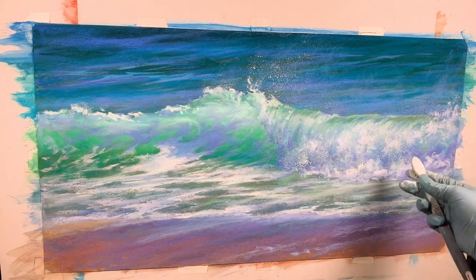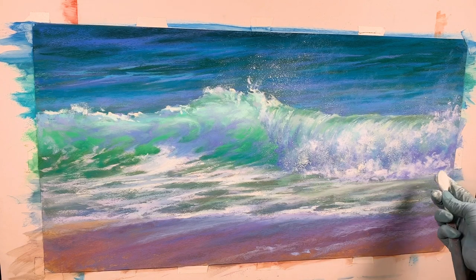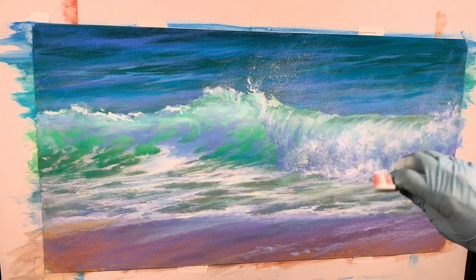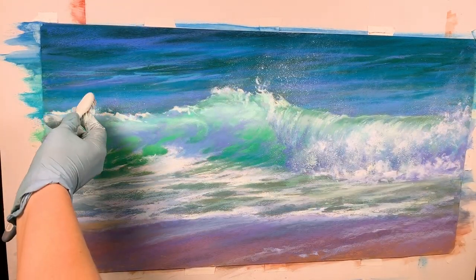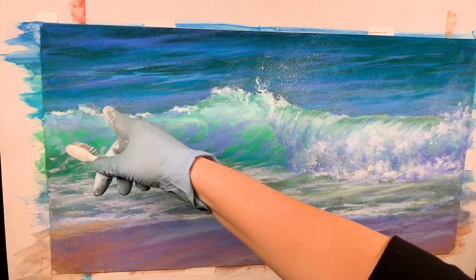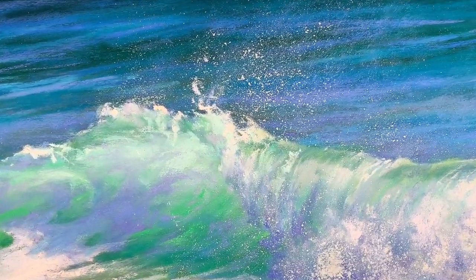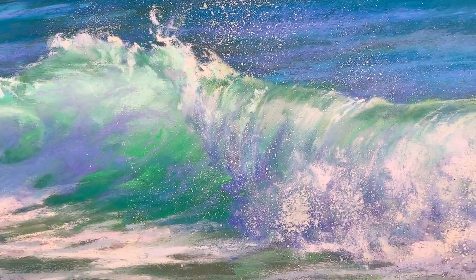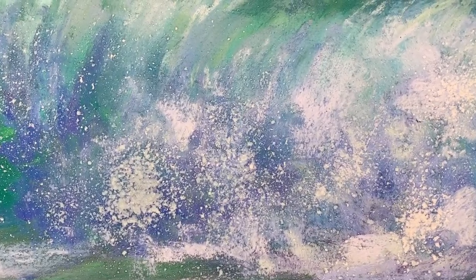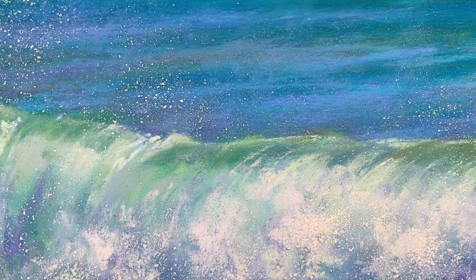That eventually, after it dries, I'm going to unify some of these, kind of shape them up, and I will still have these nice droplets of water flying around in the mist. Maybe a little bit more here — it just looks nice and gives more interest to this area. This is the close-up of what I was doing with a toothbrush here to create the spray. You can see how it starts drying out, and really close you can see the droplets that were created.